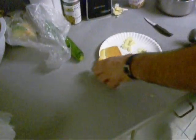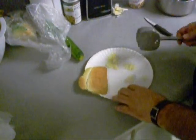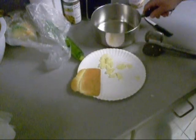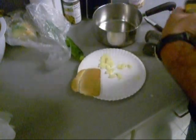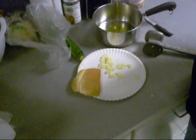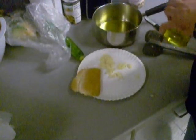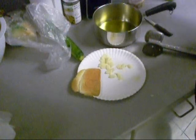First thing you've got to do is toast some bread — sourdough, whatever you've got — and garlic, smash it up. Put some olive oil in a pot, like that there. And we're going to get the pot hot.